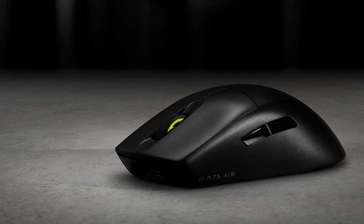The M75 Air stands out in Corsair's mouse lineup as their lightest gaming mouse, weighing just 60 grams. It boasts mouse feet crafted entirely from PTFE material, ensuring a frictionless glide across gaming surfaces.